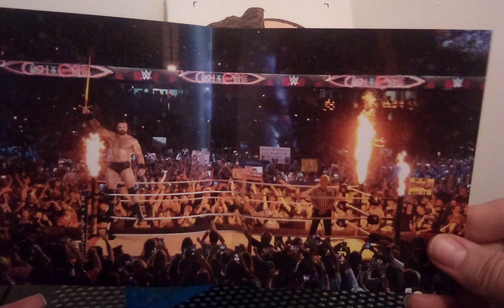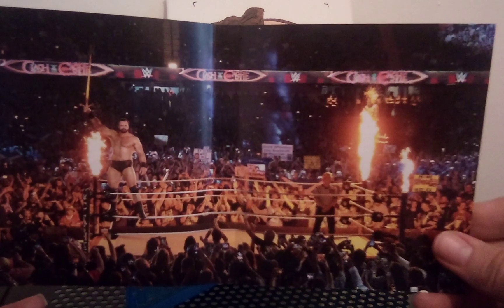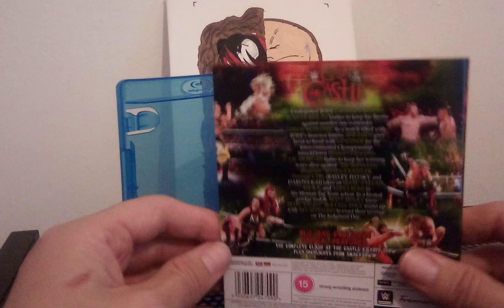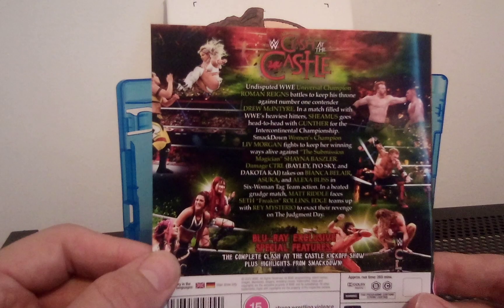Let's see if we can take that out and have a better look at the interior artwork. It's basically Drew McIntyre's entrance — a nice big photo of it covering the whole interior. Very epic entrance that was.